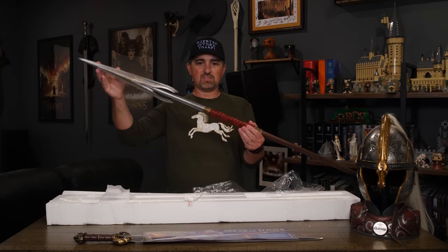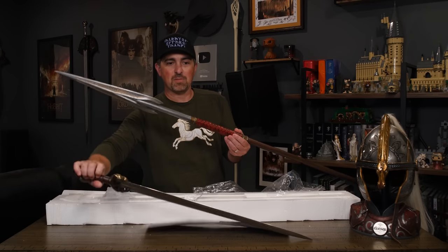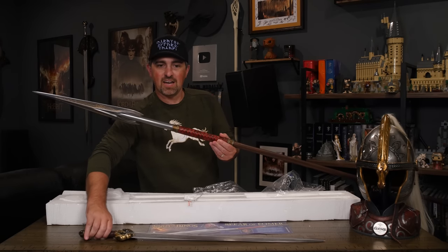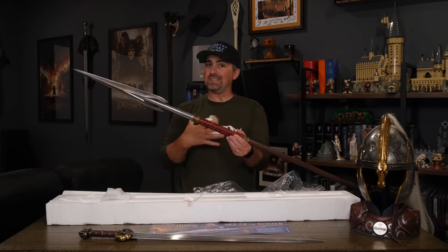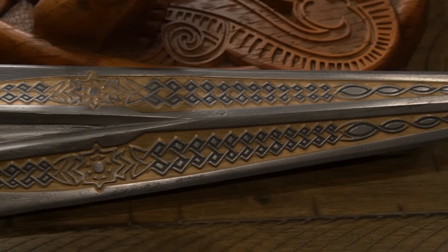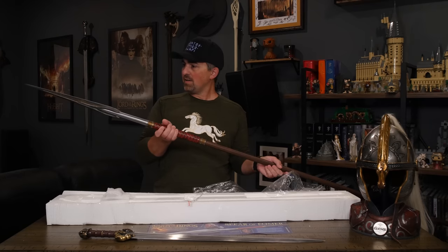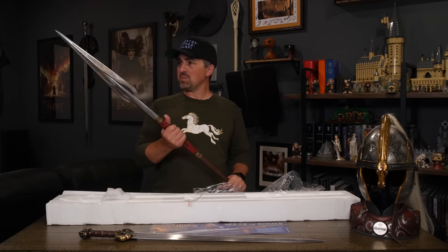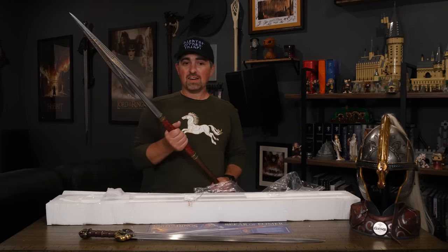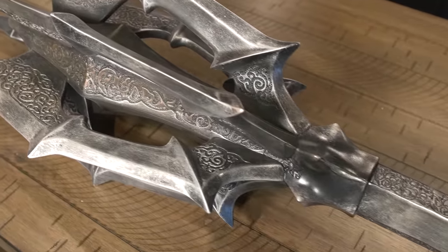Between the two pieces it looks really sharp and obviously goes really well with the helmet and the Éomer sword — kind of completes the set a little bit for Éomer unless they start making the entire armor. It's a fun piece, kind of unique. We don't have a whole lot of spears; hopefully one day we'll get the spear of Gil-galad. But this Éomer spear is pretty unique as far as my set goes — it's mostly swords — so it's always fun to get a piece that's a little different, like the Mace of Sauron.